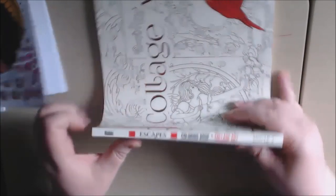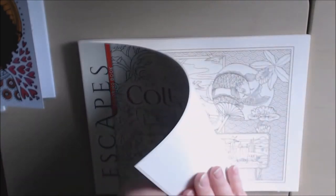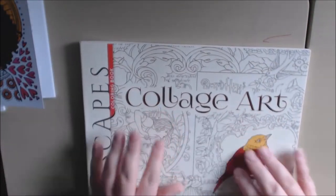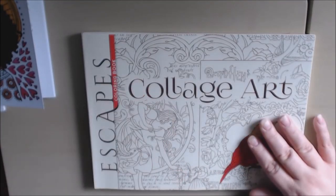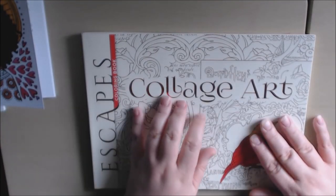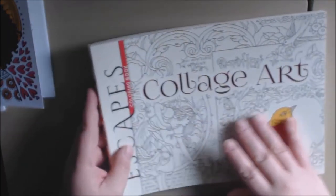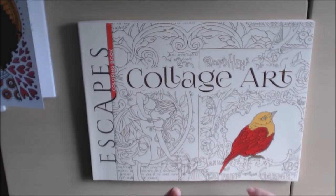The cover is really soft — it almost feels rubbery in texture. If you like this style, I know you'll love it. It's really great and you can use any mediums in it. They do have different ones in this escape series — I just can't think of them right now and they're not listed on the back. I'll post a link to where you can purchase this book. Thanks for watching and please like and subscribe. Thanks a lot, bye!